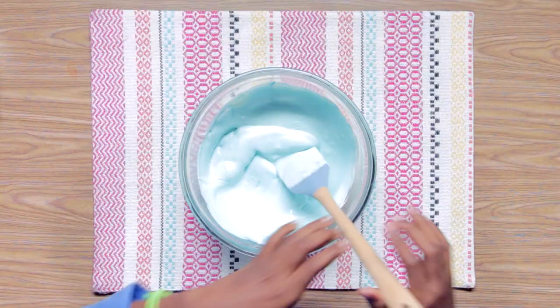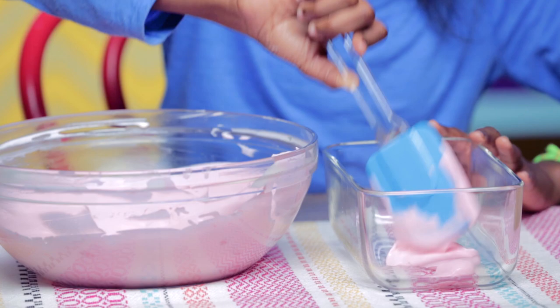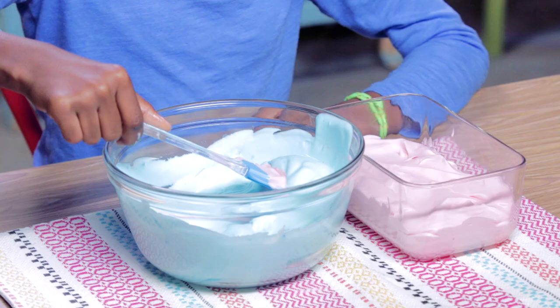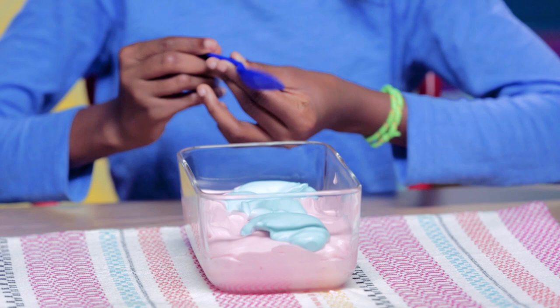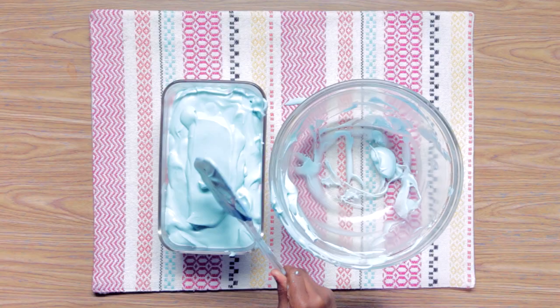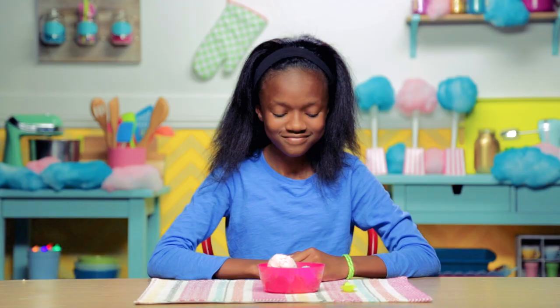Grab your freezer-safe container and start adding your ice cream. Layer your pink ice cream, then add a little bit of blue. Use a spoon to gently swirl it together, then add the rest of your blue ice cream on top. Put this in the freezer for four hours. Cotton candy has reincarnated itself once again.